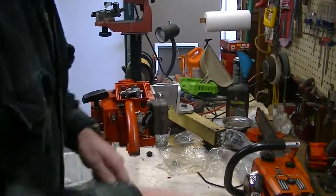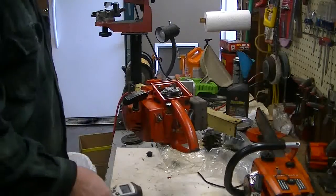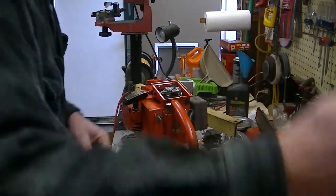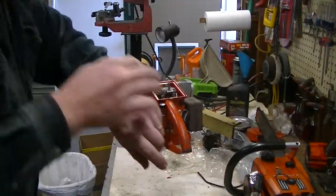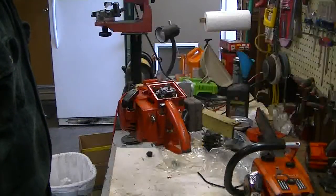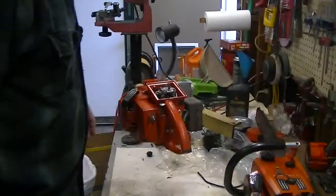Welcome back to Leon's Chainsaw Parts and Repair. This is part two of Mark's XL automatic, and man has this thing fought me. Our first video was shot somewhere around 7 o'clock this morning, maybe 7:30. It's 11:30 now. This saw has had every little possible thing that could be a pain in the neck be a pain in the neck.